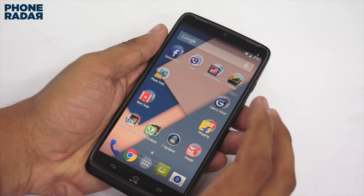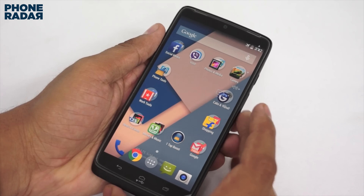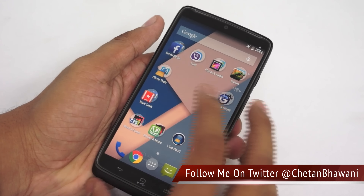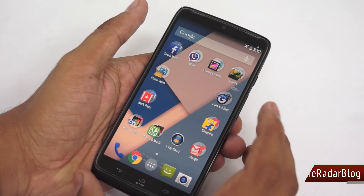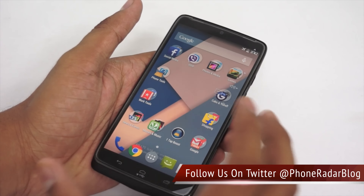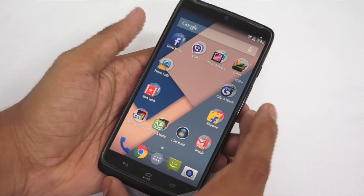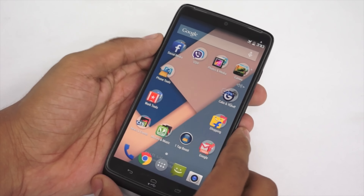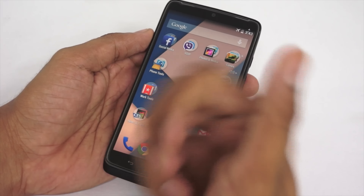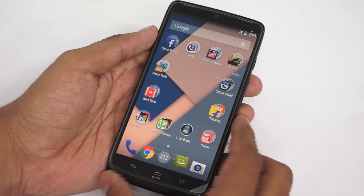This was the Motorola Droid Turbo — a very powerful smartphone. We've been using it and a full review will be out very soon, covering what we liked and didn't like, and comparing it to similar devices like the Samsung Galaxy Note 4, which is similarly priced and also uses the Snapdragon 805 chipset. This was the unboxing and hands-on with the Motorola Droid Turbo. Do like this video, share it, and subscribe to PhoneRadar for more videos. Thank you.